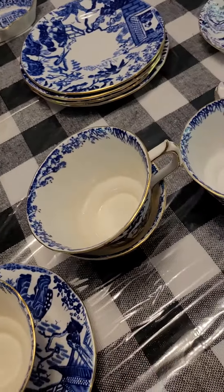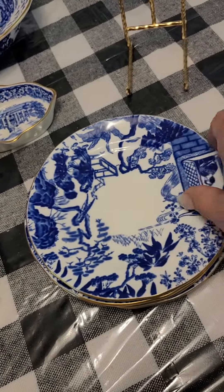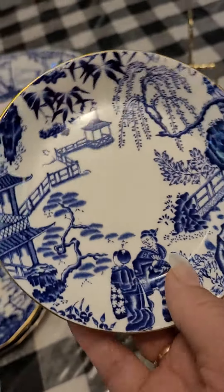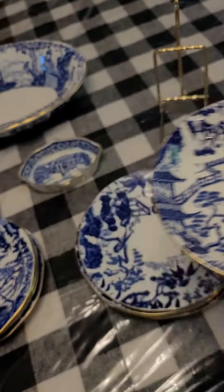So there's cups and saucers, and there's a set of four saucers, four sandwich plates. We have yet to discover — if anyone knows, please tell me — what is this for? Is it for a sorbet? A small dessert? Don't know.